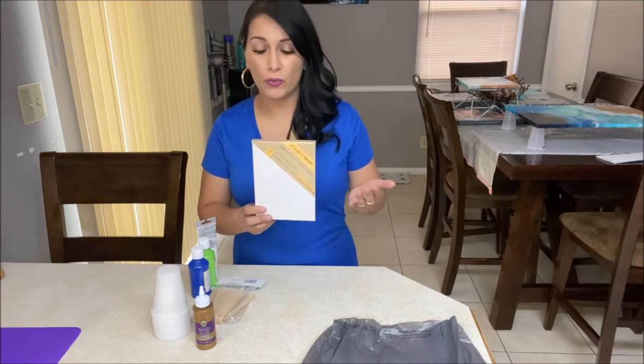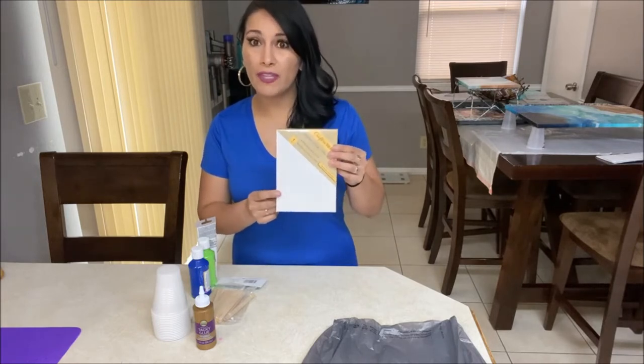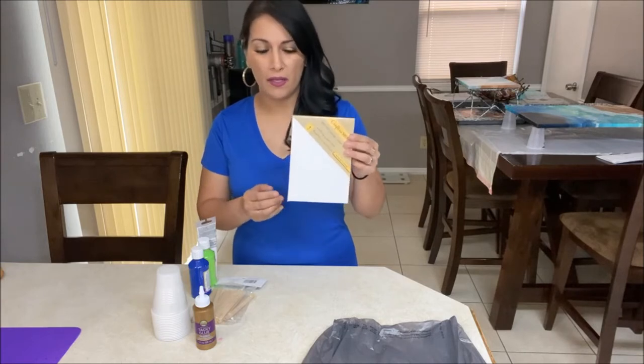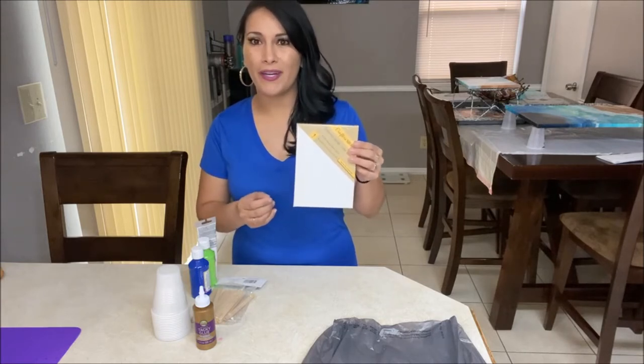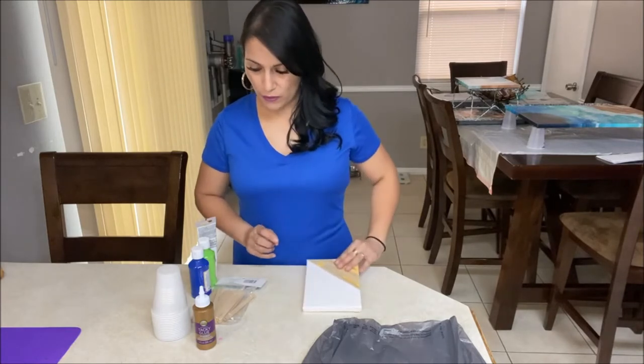So just grab whichever is available to you. You can even grab a few of these instead of just one if you want to give acrylic pouring several tries. So canvas — at least one of these.